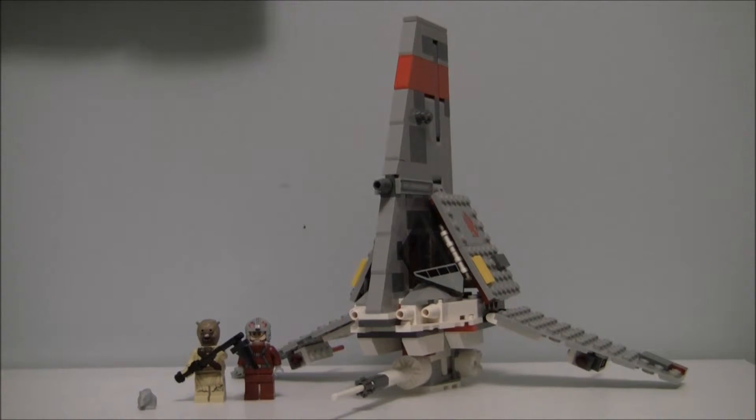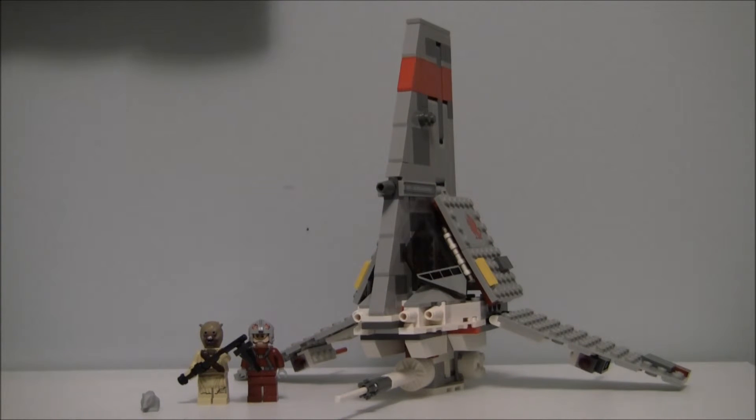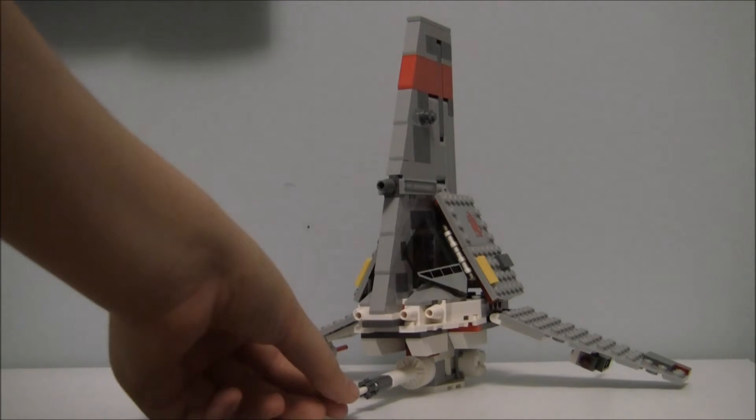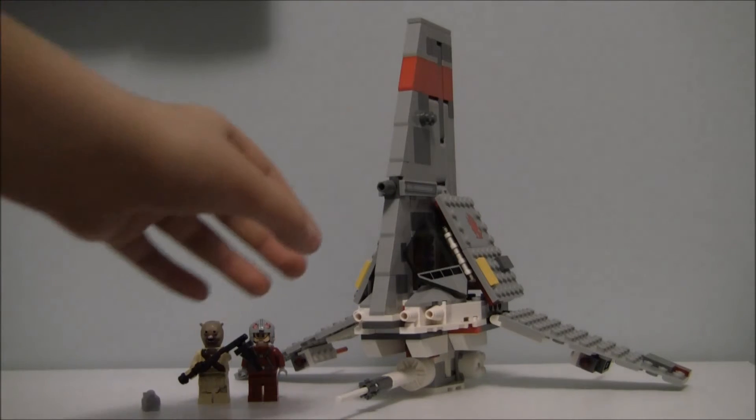Let's get on with the main part of the set. As I said, it took me 35 minutes to build, but it is worth the price. I got this for $29.99 in Canada, and it comes with two spring-loaded shooters, one on each wing. It also has a bottom main blaster, and another cool thing...